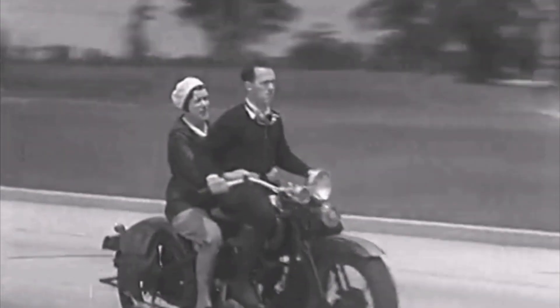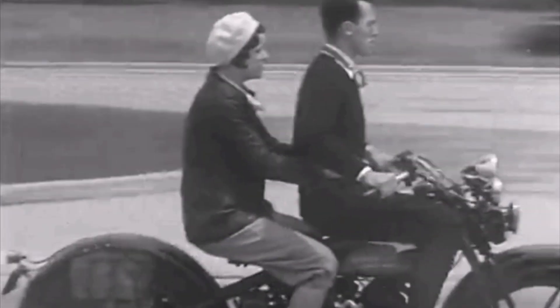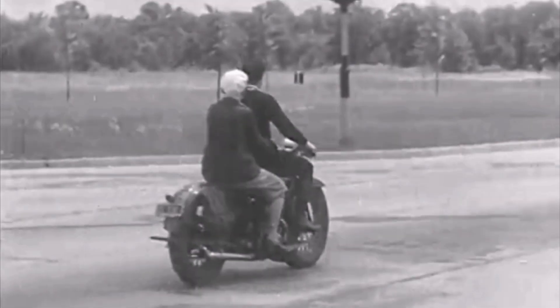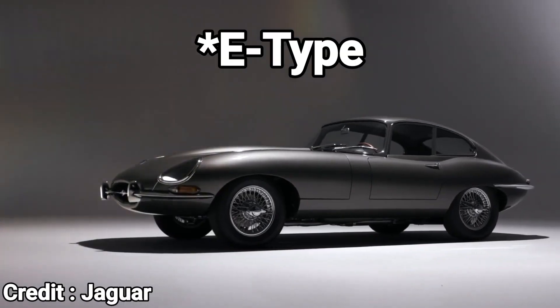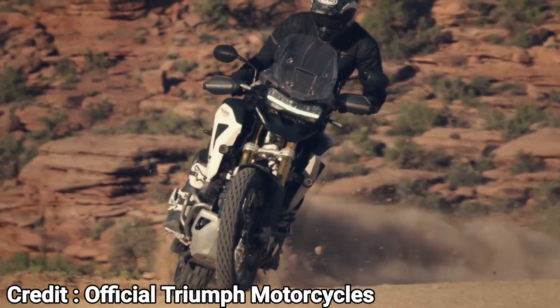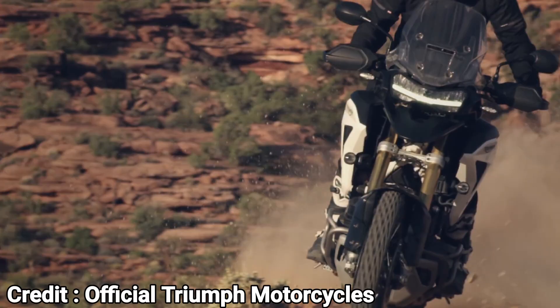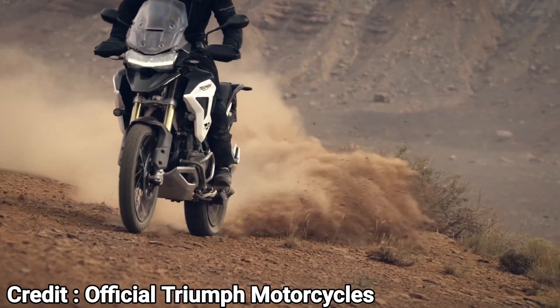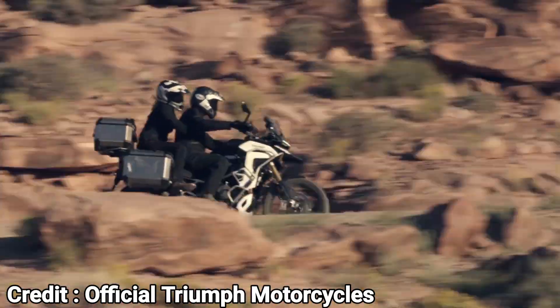If you turn the clock back a few decades, you can see a lot of vehicles with wire-spoke wheels, including some cars like this gorgeous Jaguar F-Type. But these days, other than on a particular class of motorcycles, manufacturers have stopped using wire-spoke wheels. So today, we will see why some motorcycles still use them and why many of them don't.